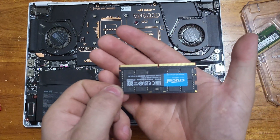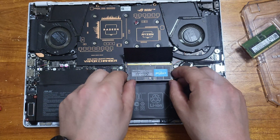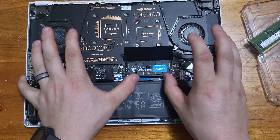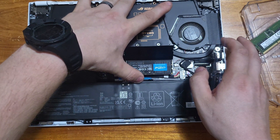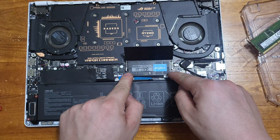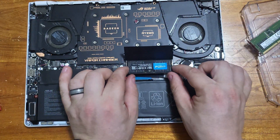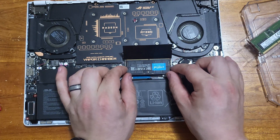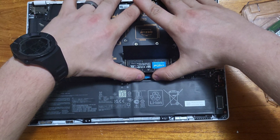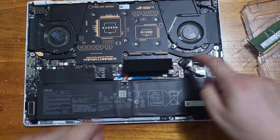We're going to make sure the label is on top. I call the connector end the spine — put the spine in first and give it a nice little push to hear a snap. Then push down on it on equal sides and it should both snap in. If it's not placed in correctly, take it out and re-insert it, making sure everything is even and pushed down evenly. There we go — nice and tight.